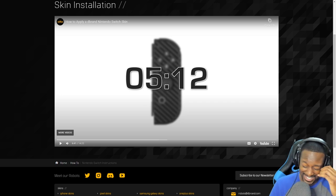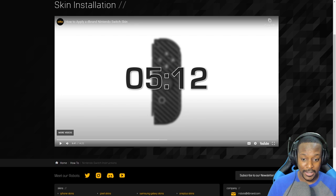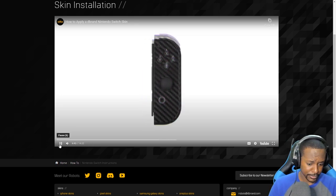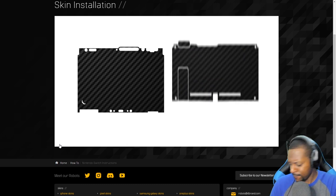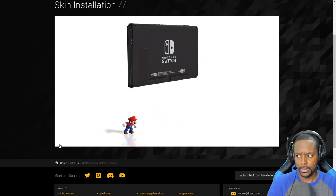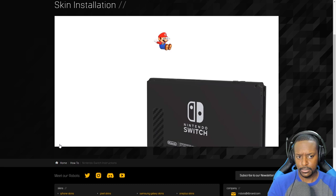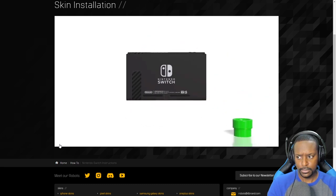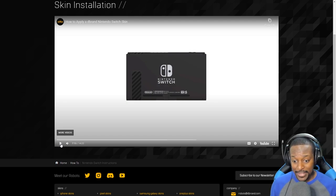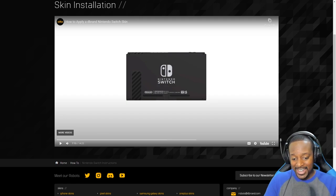We're back and about to watch the next part of the instructions. Next part: let's move on to the console skin. There are two elements included — front and back. Let's start with the back: apply the game card cover and kickstand pieces. Either I'm blind or I don't have that — I went back to the site and apparently that's not actually included in this skin. So I only have two pieces left: the front of the dock and the sides of the dock, which makes me very happy.